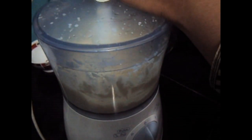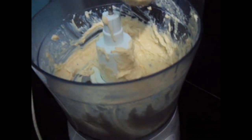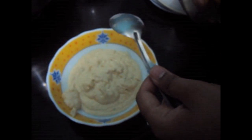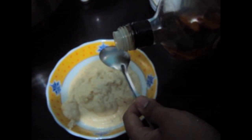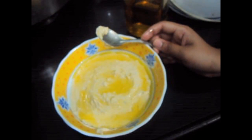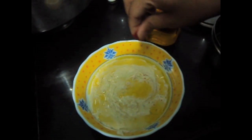Now we will make a smooth paste. I will show you the consistency. We will remove it in a bowl, put some olive oil over it, and garnish it with paprika powder.